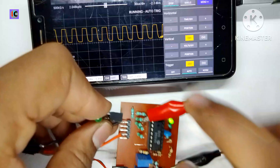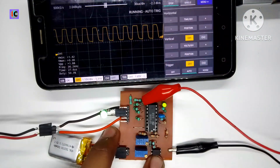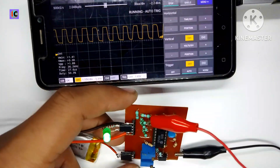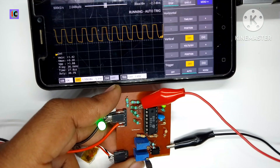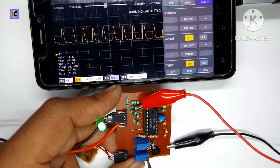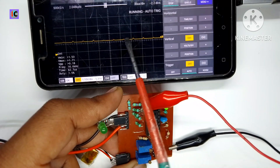For visual purposes, I am using an LED connected at the output pins of this module. You can see the LED is glowing very bright at 50% duty cycle. Now I am decreasing the duty cycle from 50% down toward 0% — you can see the duty cycle decreasing and the brightness of the LED also decreasing accordingly. The LED is fully off as the duty cycle reaches 0%.